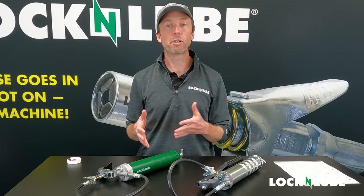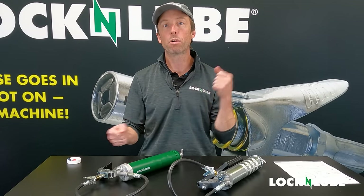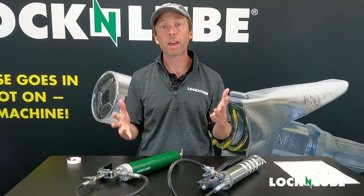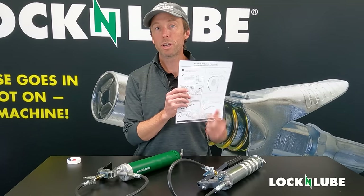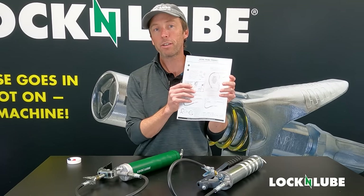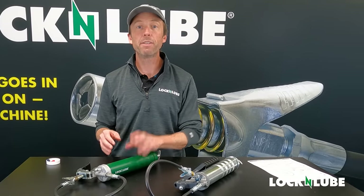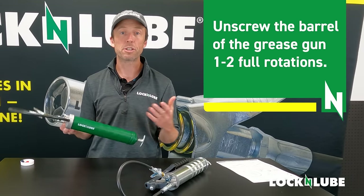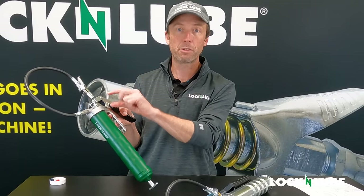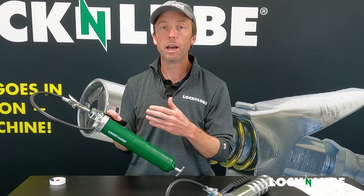Now, occasionally when you go to prime a grease gun, you'll find that an air pocket is preventing the grease from flowing through the hose and out the coupler. When you go to squeeze the grip or move the lever, you'll feel that there's no resistance — it just feels like nothing's happening. If you bought a grease gun from Lock and Lube, included are our priming instructions, and on the back are helpful tips and tricks for what to do if you encounter an air pocket. The first step is you might find that unscrewing the barrel a little bit gives the air a channel to escape and allows the grease to start flowing.